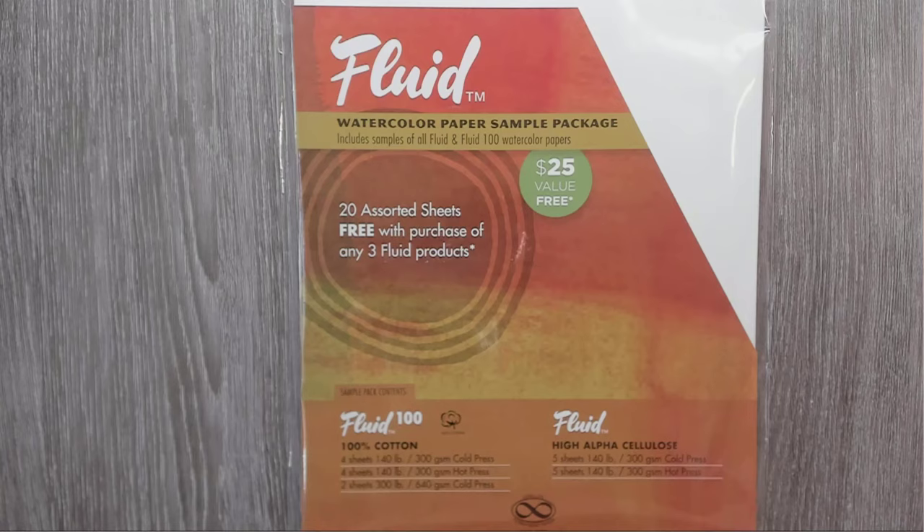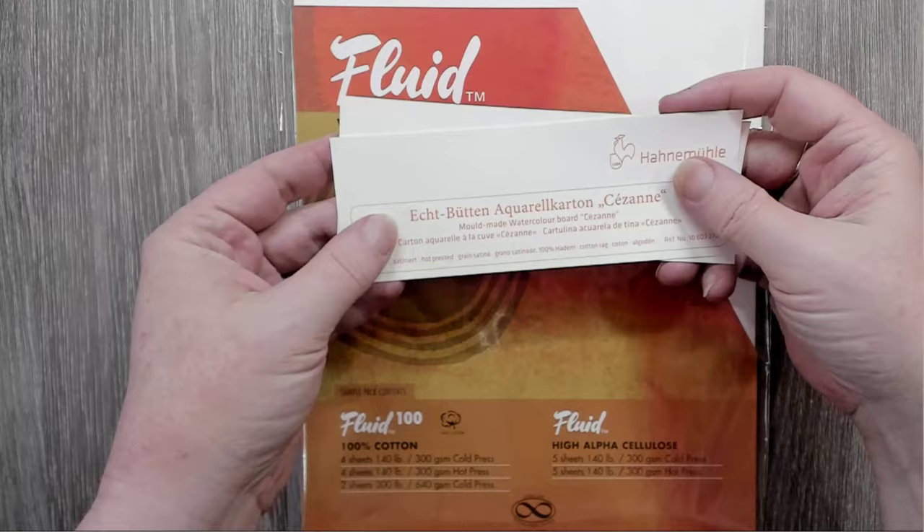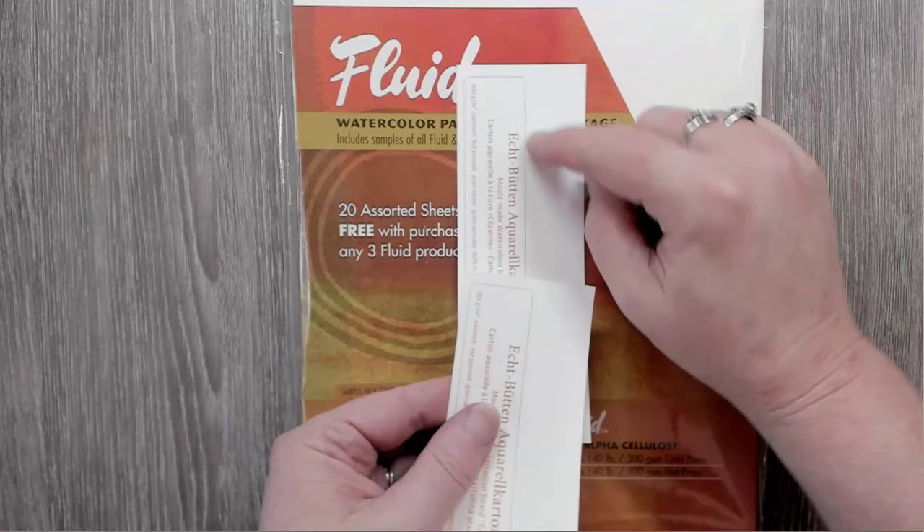These were sample cards that were sent to me. I cut off the printed information on top, but I still have it. This also means I have the same exact paper to test burn on before I touch down on my main piece. So that works out.